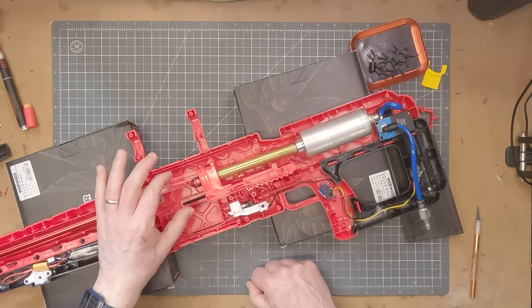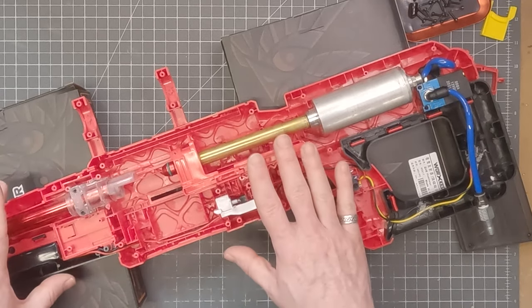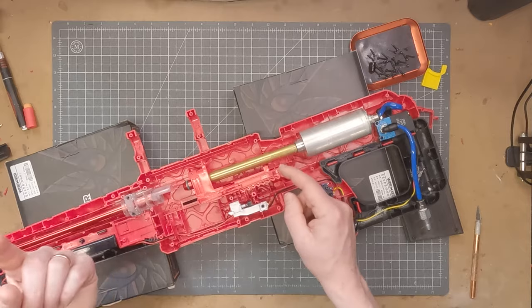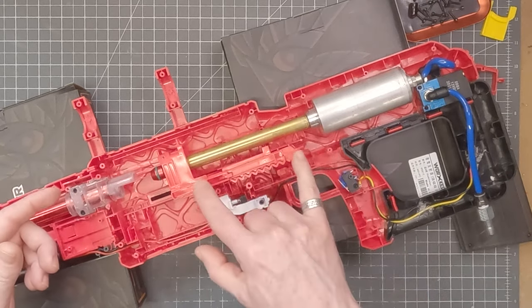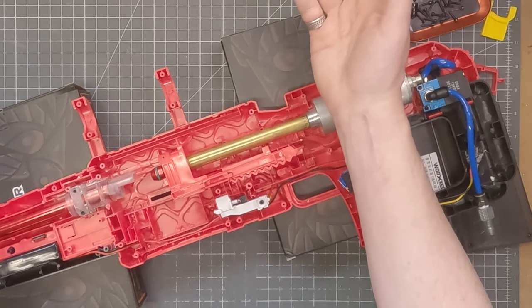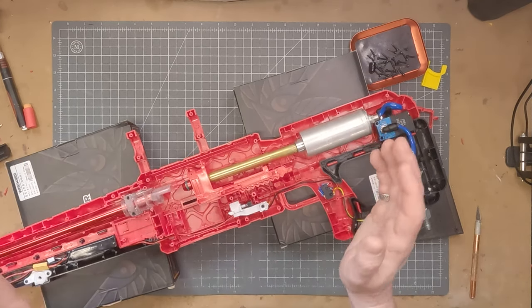Now that brings us to the pusher tip. This is from a Worker kit for Prophecy or Retaliator, and I've got it in red to match the rest of the blaster. This tip is normally screwed onto a bolt that goes into a plunger tube in a typical Springer configuration. What I've done is unscrew the rear component, and then this 9/16th brass is glued over the top of the male thread at the rear of this pusher tip. The pusher tip then just fits into the bolt sled using this pin in the usual way - pop the pin out, get rid of the plastic bolt, and this piece just slotted in really easy. It was very simple to do and I was very pleased that worked out.